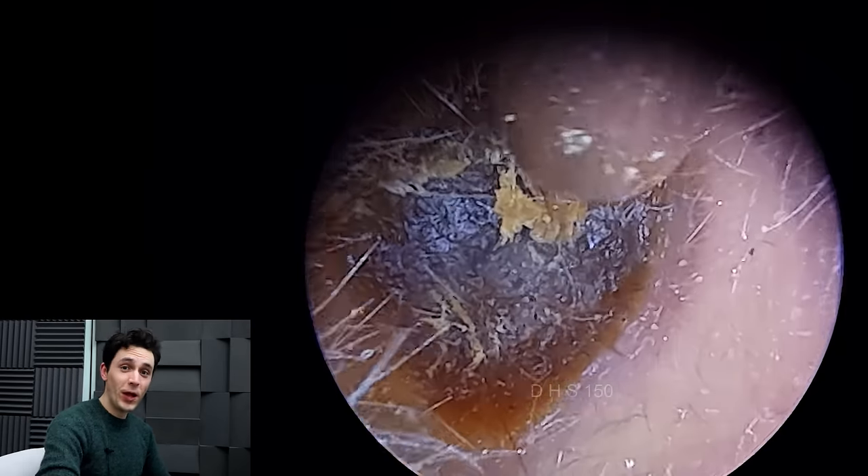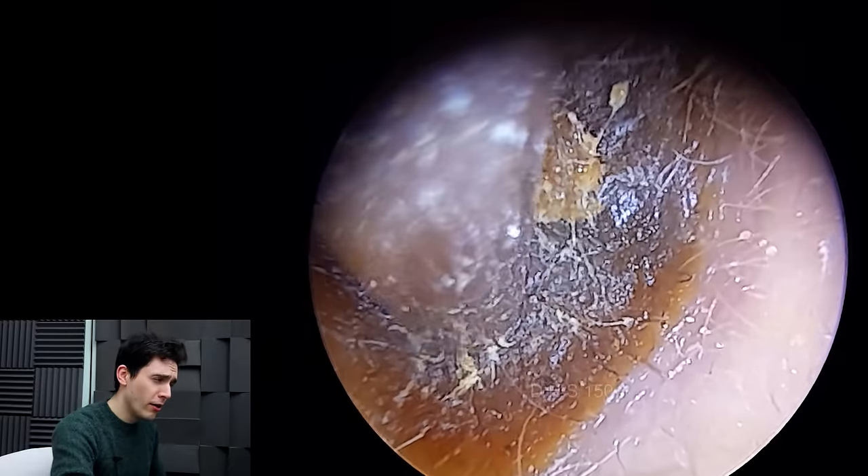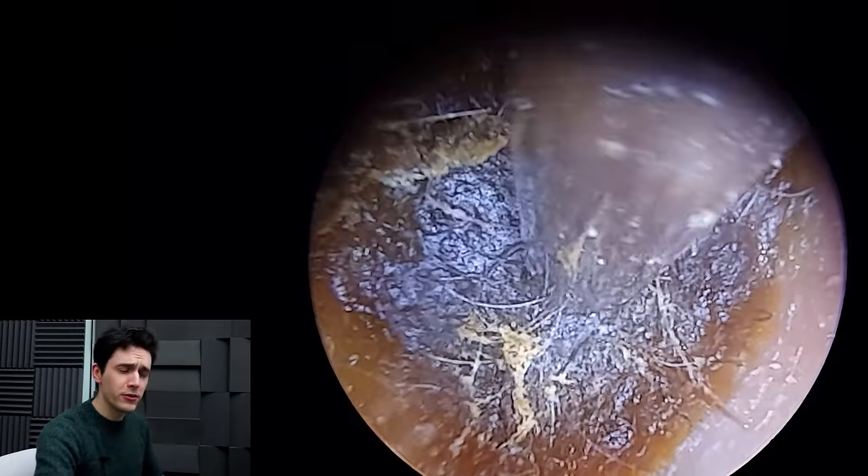Hey everyone, it's Connor here from Durham Hearing Specialists. I hope you're doing well and welcome back to another episode of Hard as Nails Earwax.